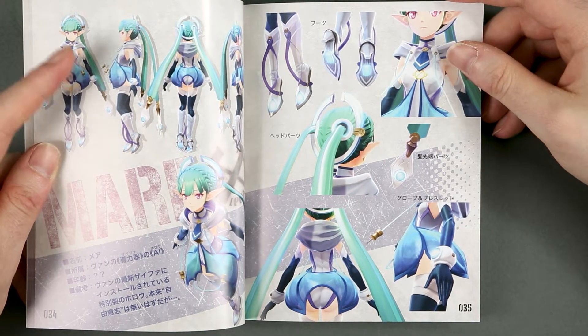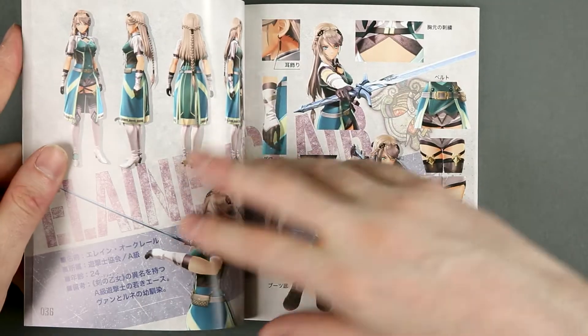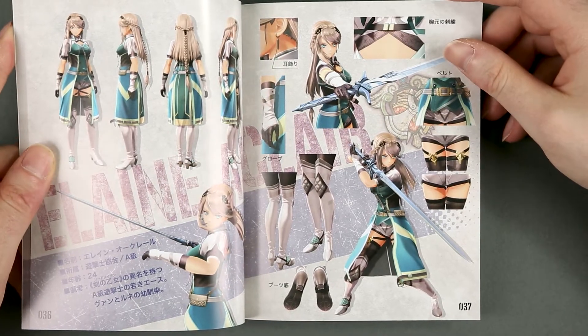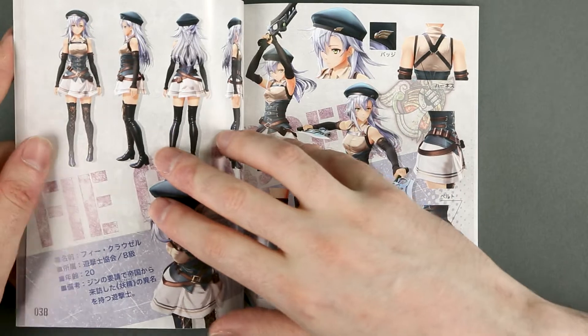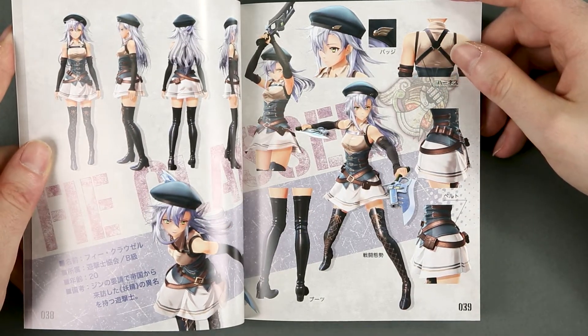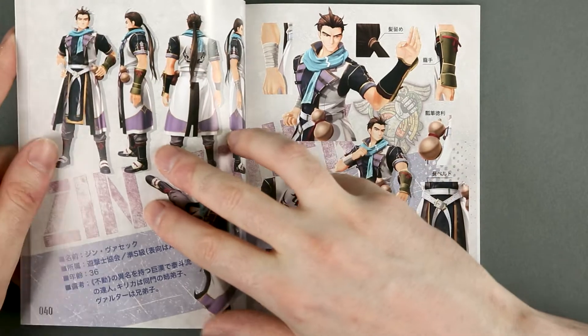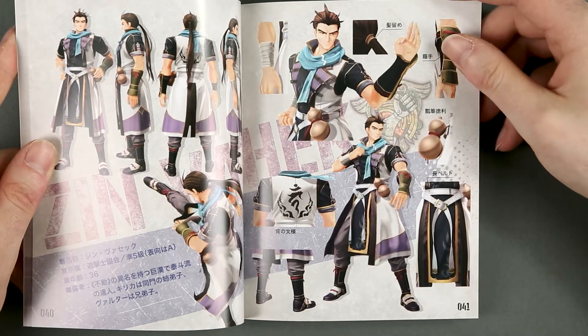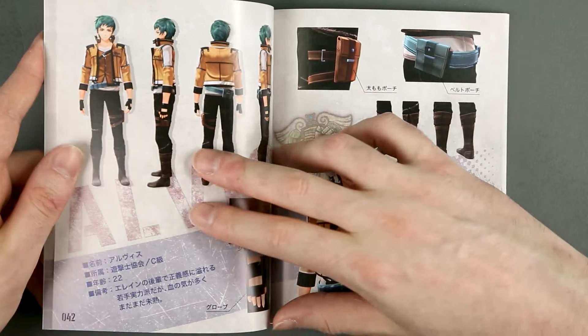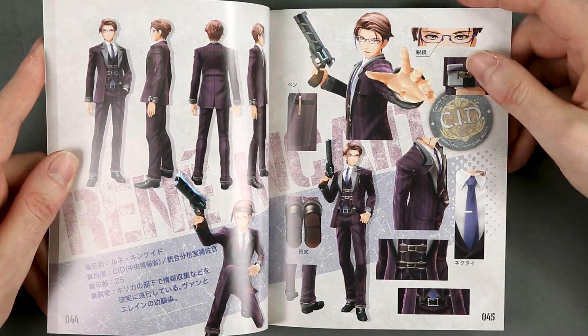This is the AI that Van uses in his device. Oh, I like this — Adult Fie! I like this. I was saying that some of the Trails characters will appear in here, and yeah, Adult Fie is a good start for that.